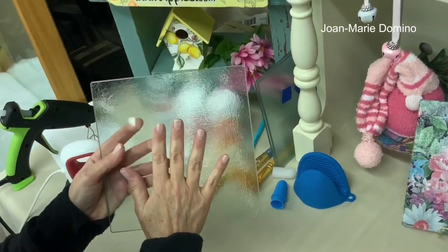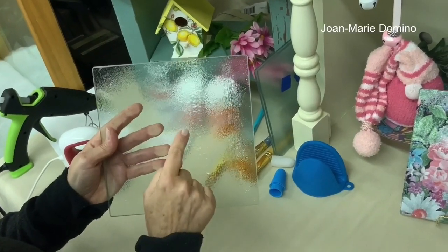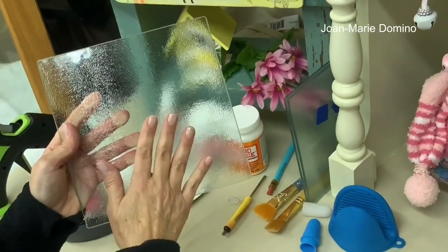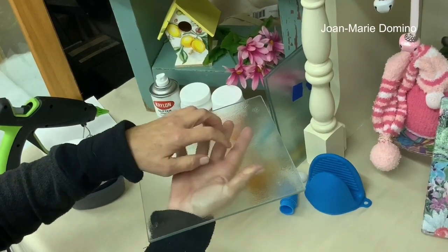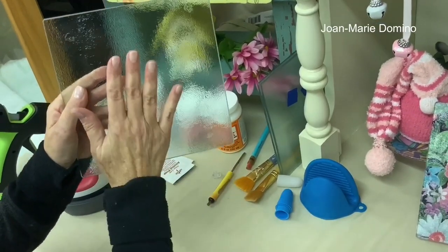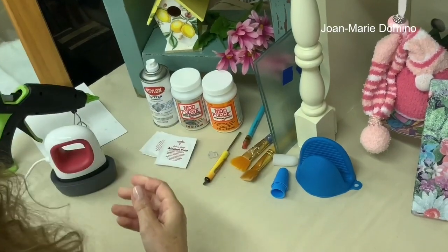When we're decoupaging on glass we like to have a good clean surface. Take some alcohol and wipe down the side you're going to be decoupaging on. Since we're doing a reverse decoupage, this is the side we cut on — the bumpy side — and the flat side is where you do your alcohol wipe. Then just wait for it to dry.